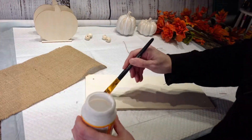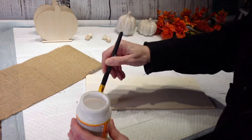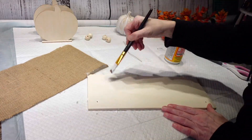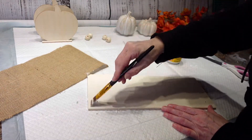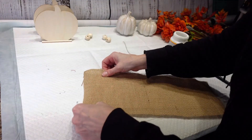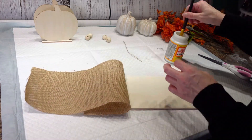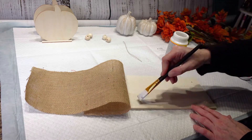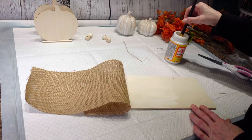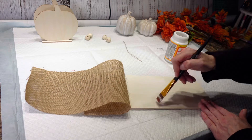I'm just going to take some Mod Podge and put it on here, and then I am going to start gluing down my burlap onto the board. I'm going to go all the way down, put the Mod Podge on, and lay my burlap on top of there.